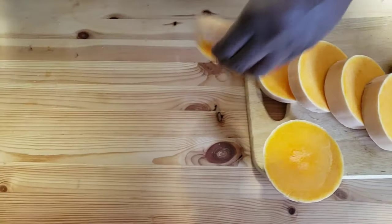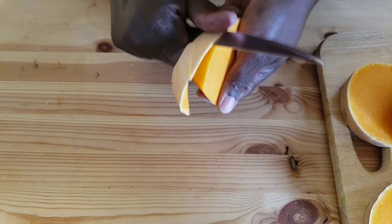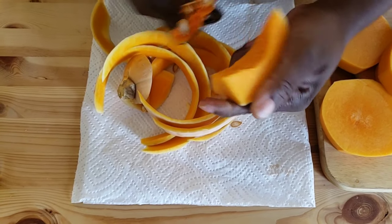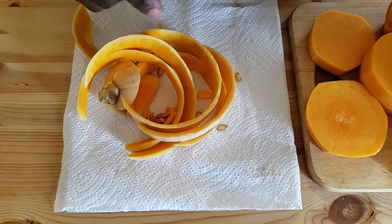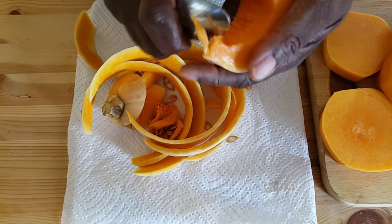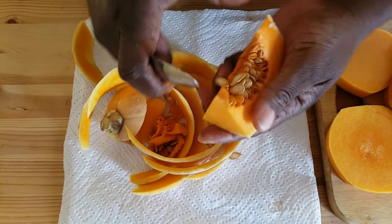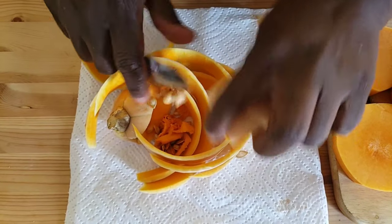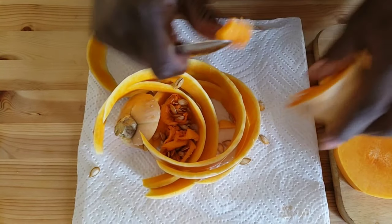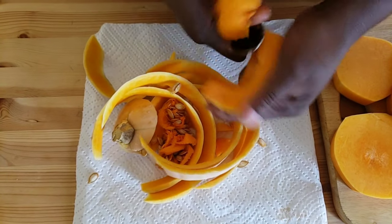Now I'm gonna use the paring knife to peel off the skin of the butternut. Then I will use this teaspoon to scrape off the seeds. It's so easy when you use a teaspoon — it just comes right off.